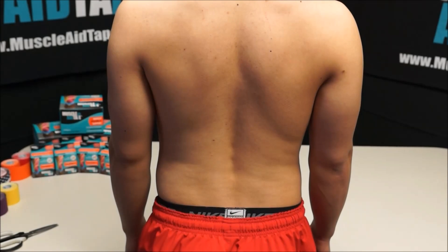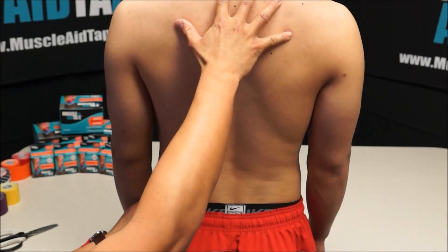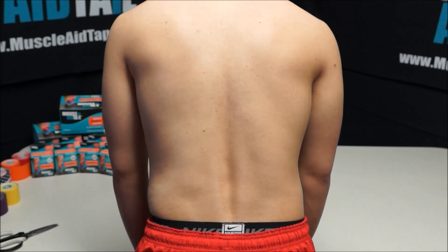Today we are taping with muscle aid tape for side back pain. We are going to have the subject stand tall and then go ahead and flex at the waist, leaning forward to stretch the muscle and skin.